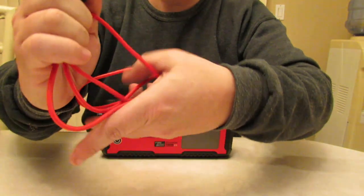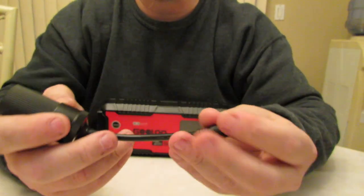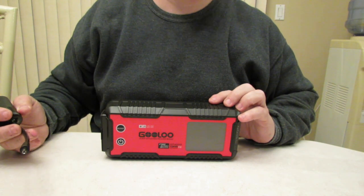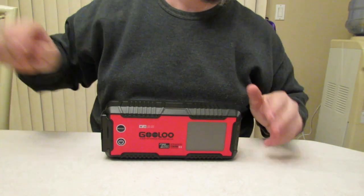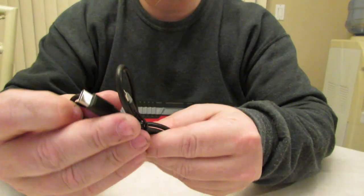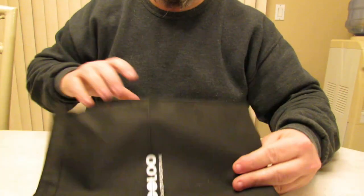This will charge your unit — supercharge it — in 1.2 hours. And this is your cigarette lighter adapter for power out, because this doubles as a power bank as well. It will charge cell phones, laptops, cameras, camping equipment, small refrigerators — just about anything you can think of. And this was the USB-A to USB-C wire it comes with to charge those things, and this is the USB-C to USB-C wire.